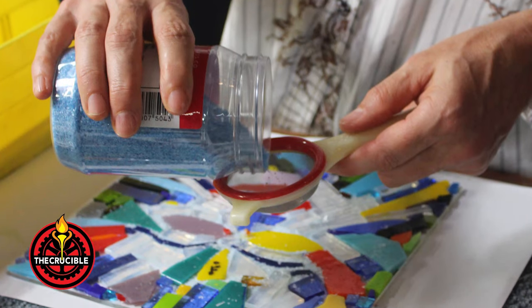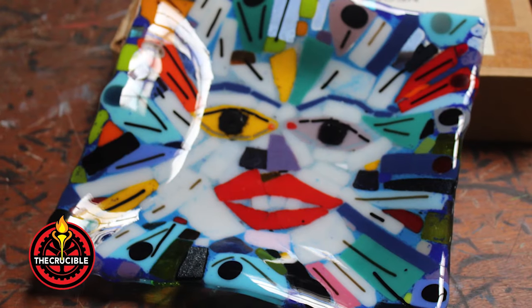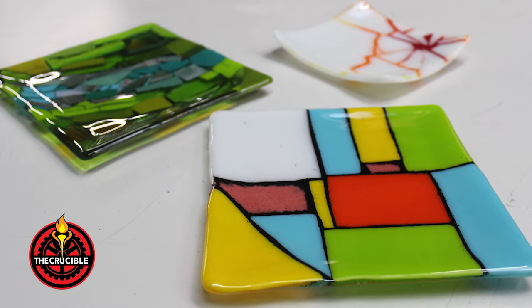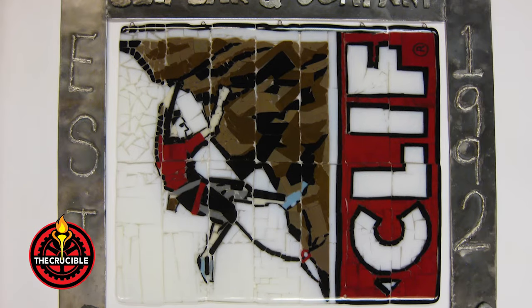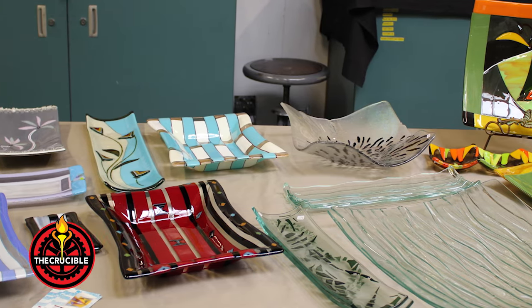Glass fusing is the process of joining compatible sheet glasses together in a kiln until the pieces merge together to create colorful works of art. Fused glass is used to fabricate plates, tiles, bowls, jewelry, wall hangings, and other artistic creations.